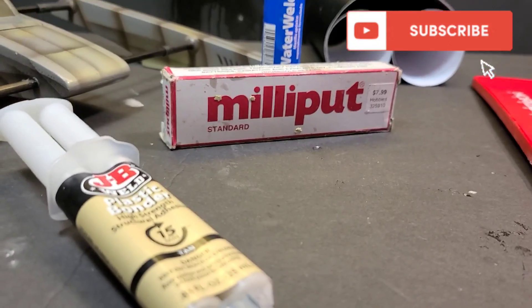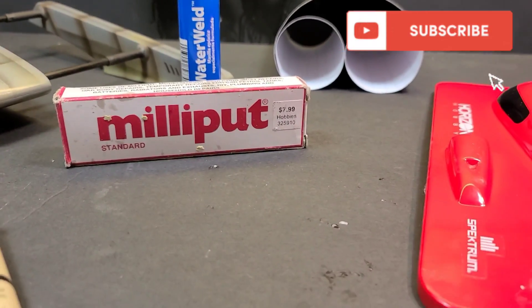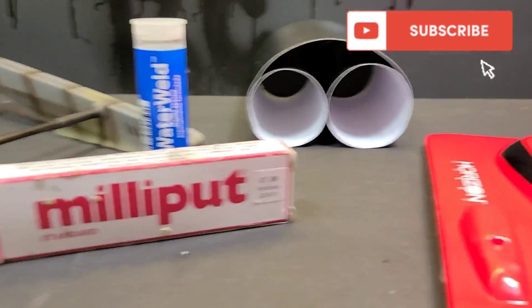Stick around - don't blink! Be here with Ironclad RC, a channel where we tinker, test, and tune everything RC. Don't forget to like, comment, and subscribe to the channel, ring those bells and all the whistles.